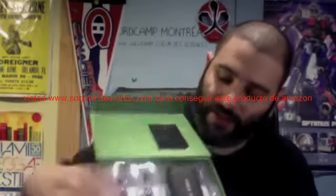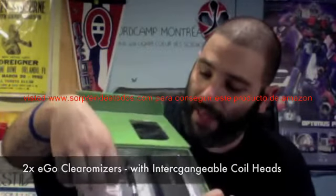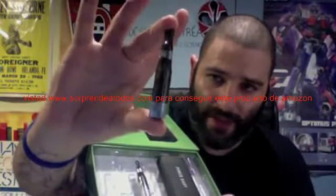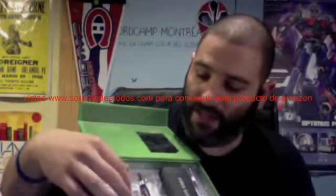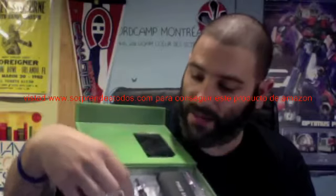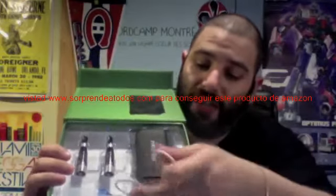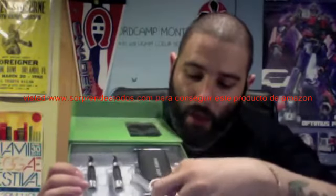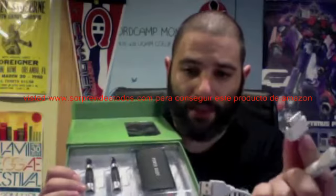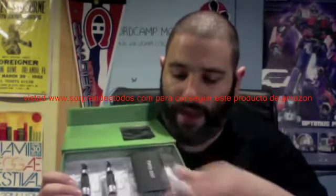So, what else comes in the box? Two CE5 Ego clearomizers — these are the new ones with interchangeable heads that unscrew at the bottom so you can purchase new coil heads. They have cigar tips rather than the standard tip usually seen on Ego clearomizers, and they're long wicks. You also get an empty bottle with a needle injector tip, which always comes in handy, and then your charging cable — a two-way USB charging cable with a couple different adapters. One charges the Power Baby, and most importantly, one is an iDevice charger for iPhones, iPods, iTouch, iPad, etc.